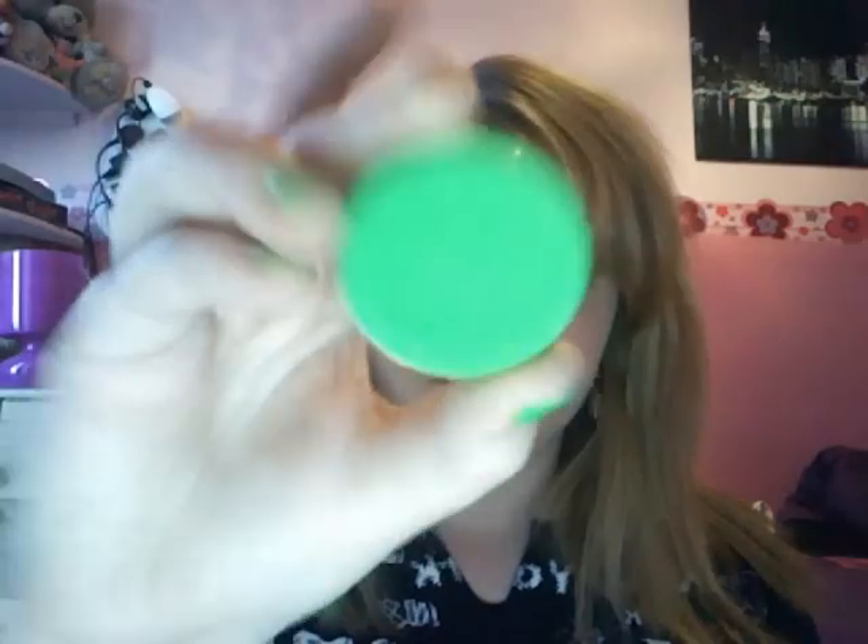I've already primed my eyes with Urban Decay Primer Potion and I'm going to put on some Kryolan — it's the aqua colour in UV green. I'm going to get a brush, wet obviously because you can't use Kryolan dry. That's going to go all over the eyelid apart from in the inner corner, because the underneath isn't going to be green.